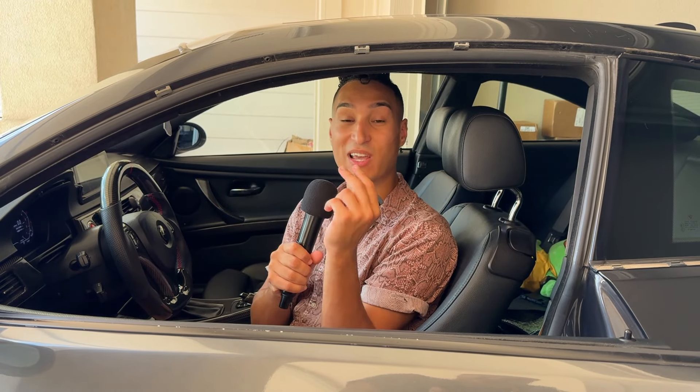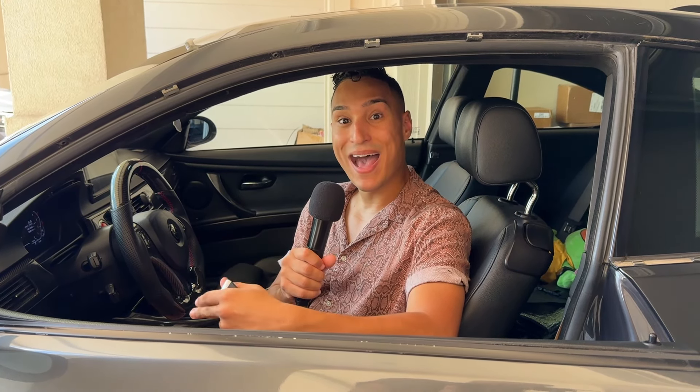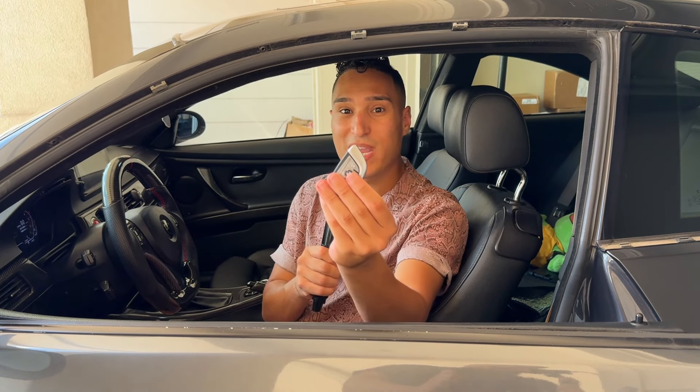Overall, this new M4 style key fob upgrade was an absolute game changer and I highly recommend it to everyone. You're paying four to five hundred dollars, but you get comfort access, keyless entry, and the ability to control your vehicle from anywhere around the world using a mobile app — plus you get two key fobs instead of one. The BMW dealership is going to charge you three to four hundred dollars just for a copy of the old factory plastic one, which is just not a great value.